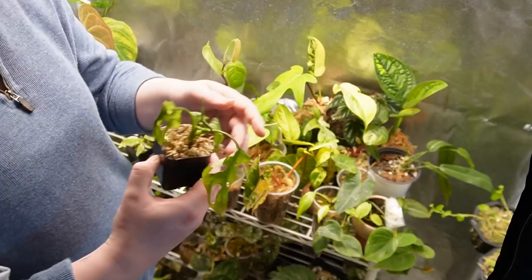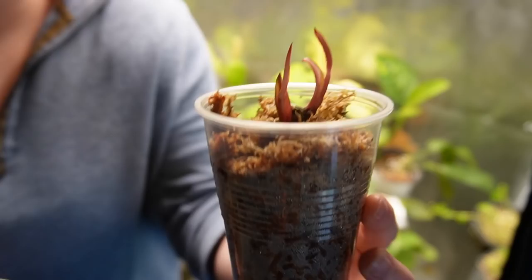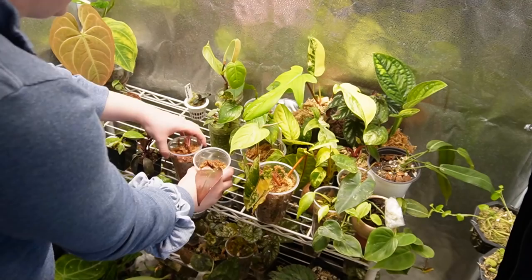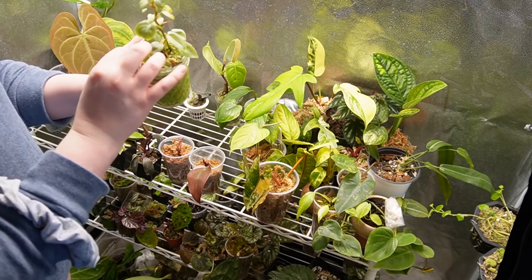We've got my orchid pink princess — this plant has been nothing but trouble. Isn't it weird that spider mites are absolutely obsessed with dying plants? Here are the two pink princesses I propagated the other day — they're doing good, still putting out those super pink spots. This one is also still putting out a growth point. I really like my propagations to be on the top row because more light is just better.